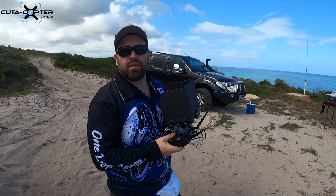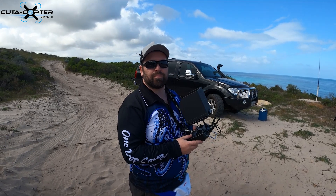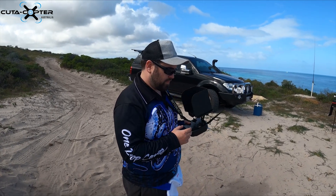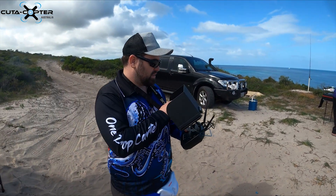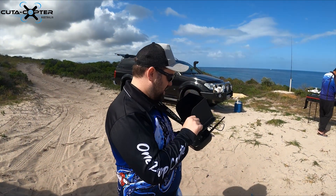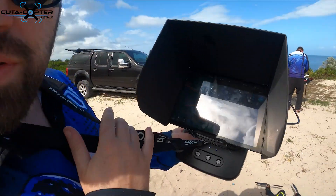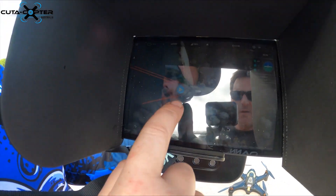The return-to-home function automatically drops the bait and flies back to land. You can set user-adjustable height and it will automatically alert you to magnetic interference. Currently it's in loiter mode, which is the GPS mode. To arm it, I just hit the little arm button in the corner.